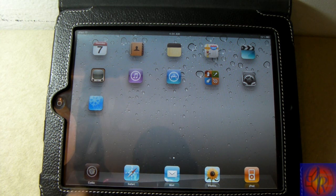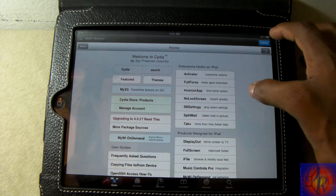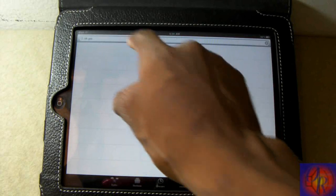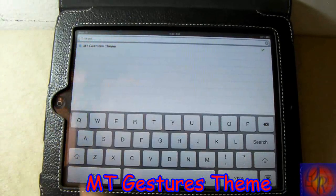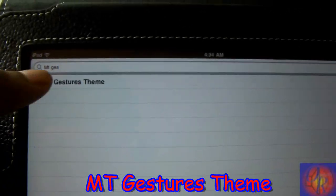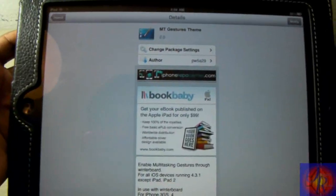First off, the first thing you're going to need to do is launch and go into Cydia. It's pretty simple, quick and easy, you don't have to worry about nothing. You're going to go into Cydia, go over to the search tab, and you're going to search for 'nifty gestures team.' You're going to search nifty gestures team and launch it.